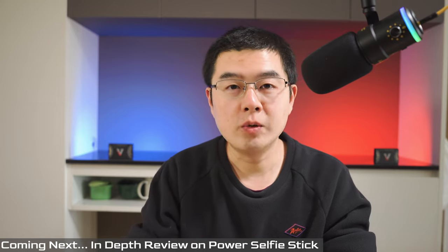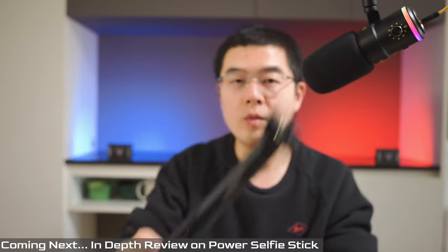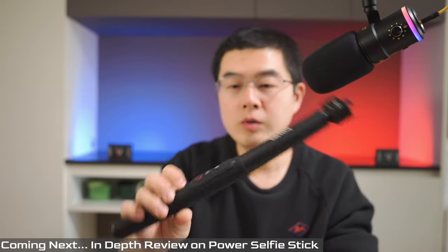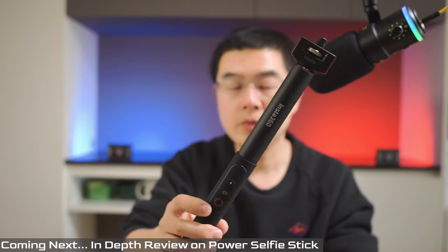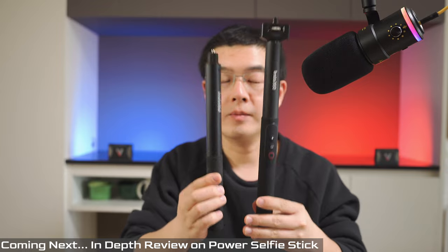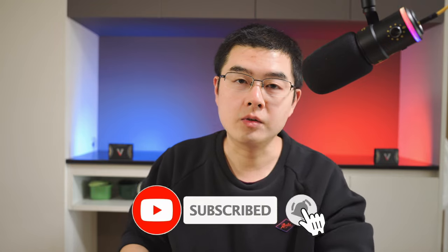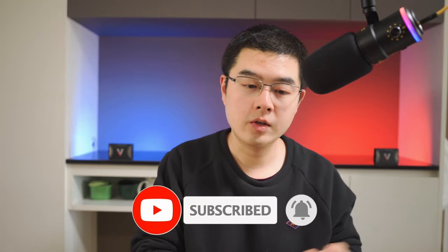I've been wondering for quite a long time: what is the next generation invisible selfie stick and what is the future of accessory design for the 360 camera industry? In this video we're going to talk about the brand new second generation invisible selfie stick designed by Insta360 — a combination of power bank, handle, and remote controller, and it's invisible at almost the same length. My name is Jingguo, my YouTube channel is Netiquette360, covering photography, video accessories, and cutting-edge technology. Now let's get started.